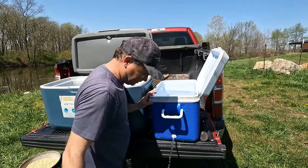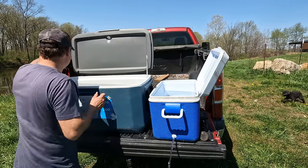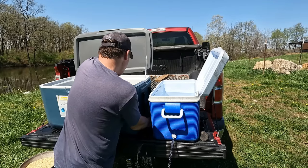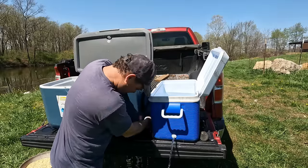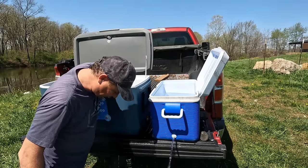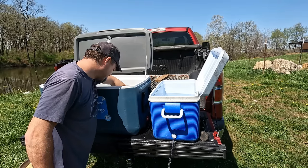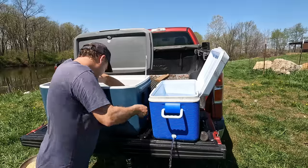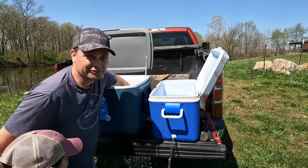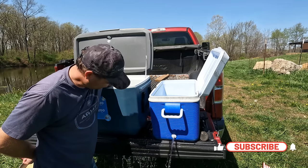There's too much water in here for us to really want to lift the cooler, so I'm going to drain it down a little bit to make it lighter. I'll put my hand in front of the drain to keep any really tiny fish from washing out. The catfish are big enough that I don't have to worry about them.